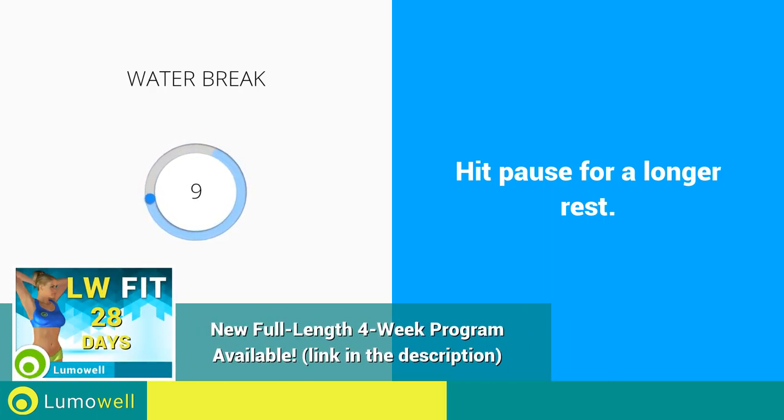The new program, 4-Week Weight Loss, is available. See the link in the description below.